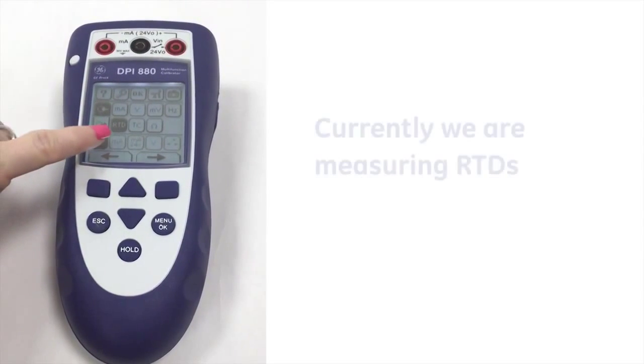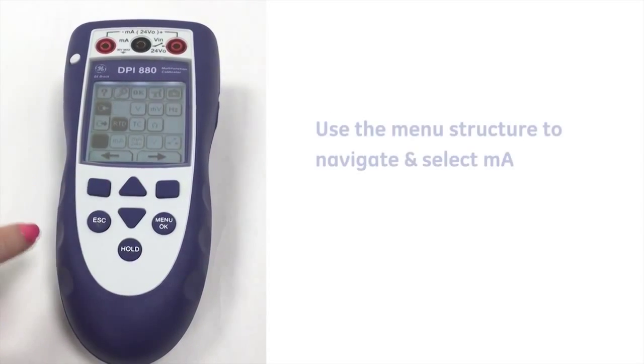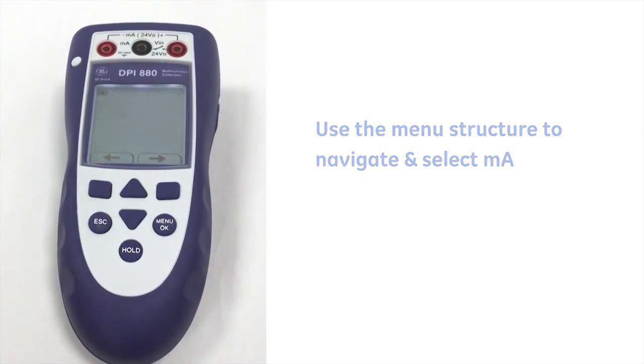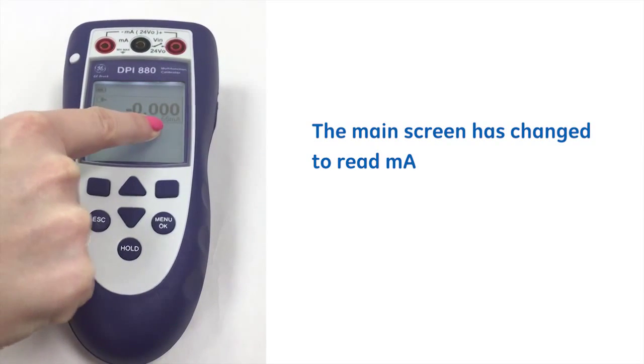Currently we're measuring RTDs, so if we just use the menu structure there, we select milliamps. You can see that the main screen has now changed to read milliamps.